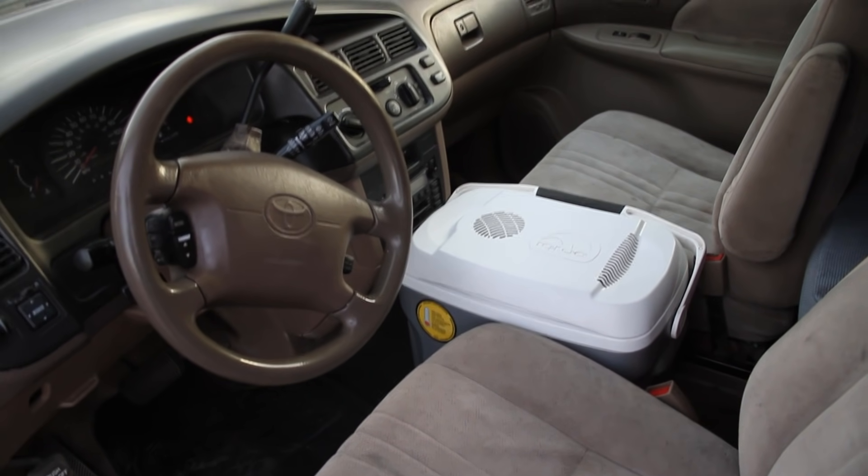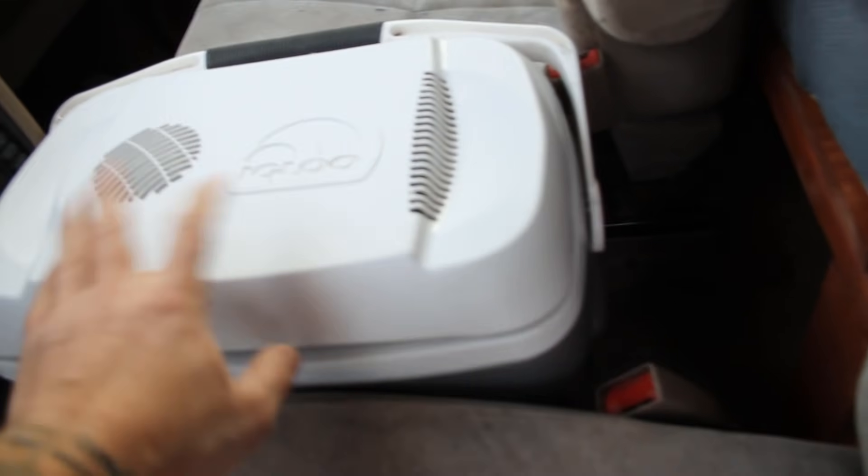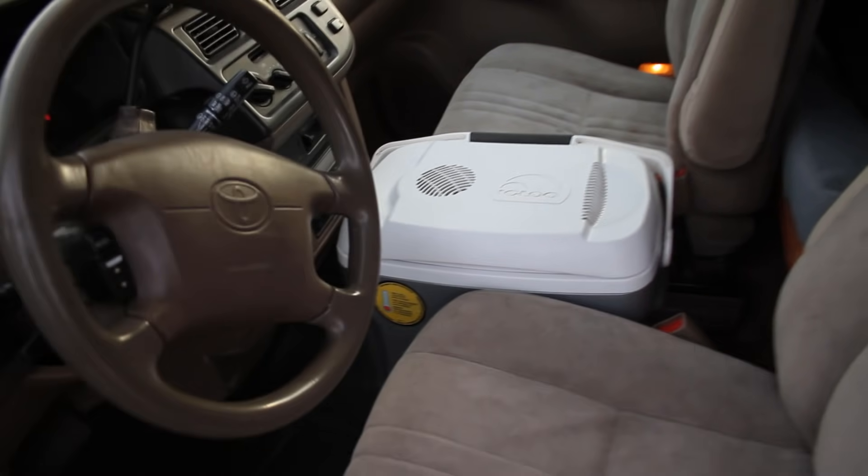Another thing I wanted to show you is that between the two front seats there's just enough room for this electric ice chest — there is your refrigerator. It plugs right into the cigarette lighter and keeps everything nice and cold.